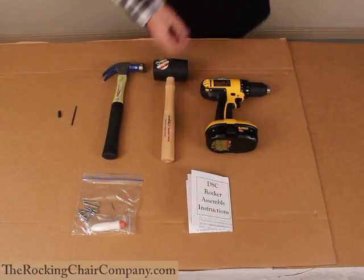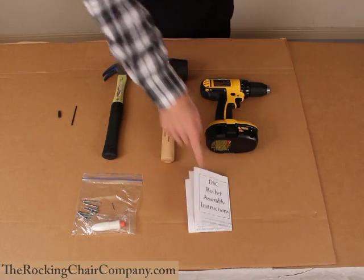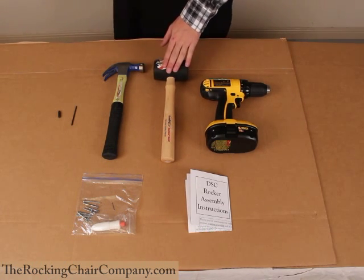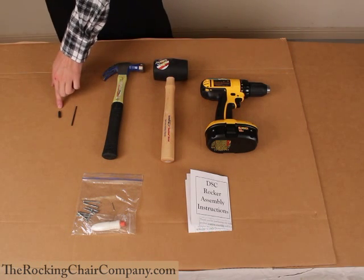What's included in this kit? Screws, nails, glue, and an instruction manual. What's not included that you will need to assemble the chair? An electric drill, rubber mallet, hammer, an eighth-inch drill bit, and a Phillips-head screw bit.